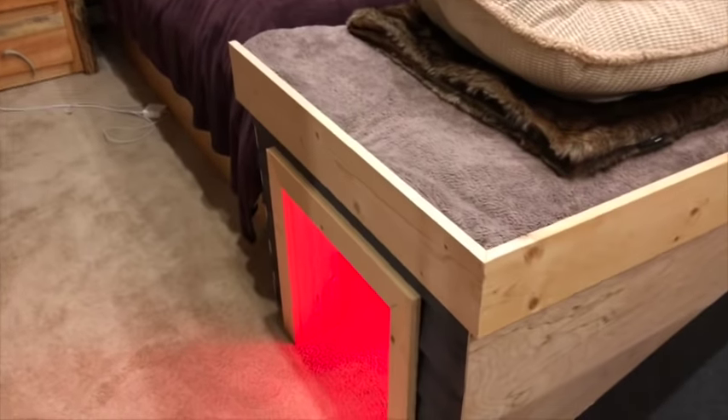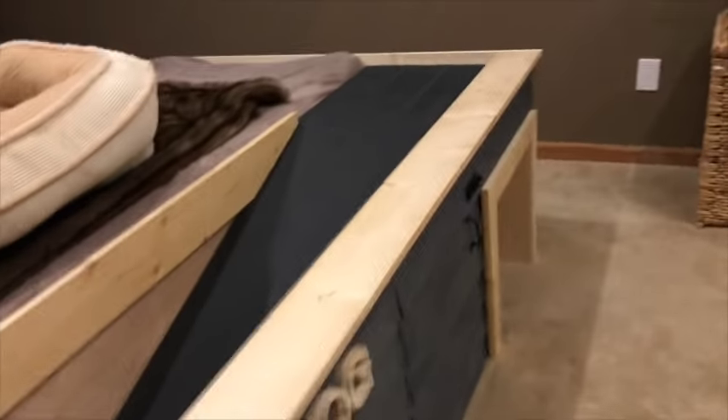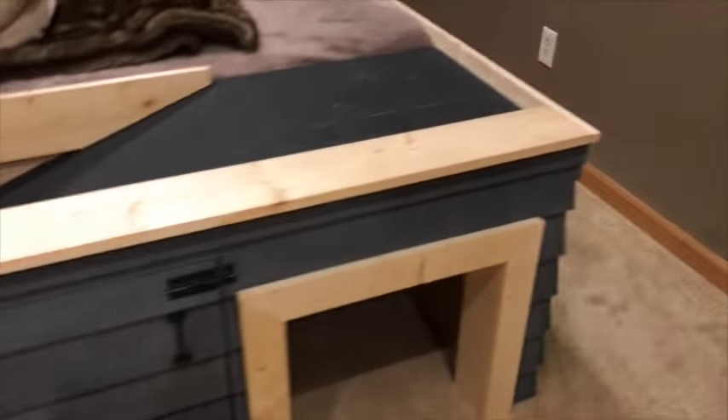Alexa, turn the ramp lights off. Alexa, turn the ramp lights on.